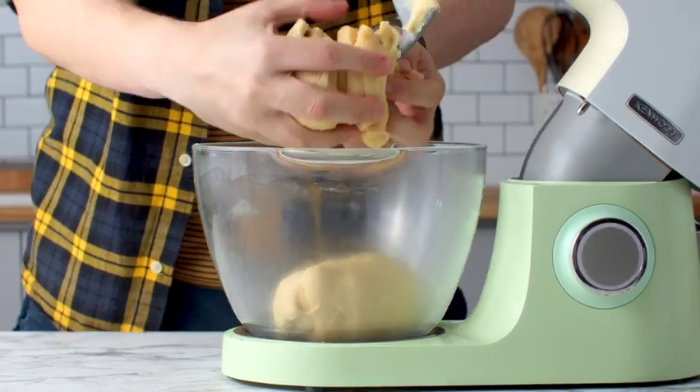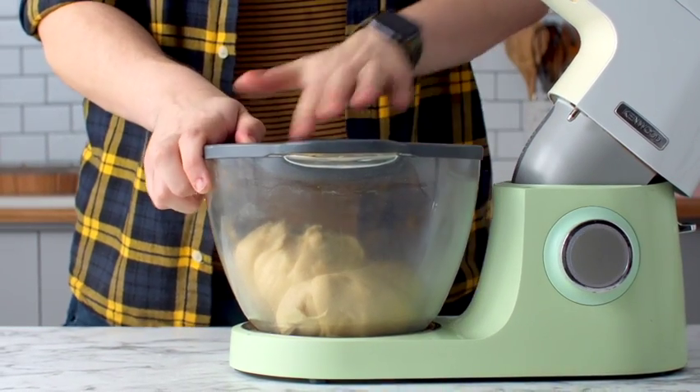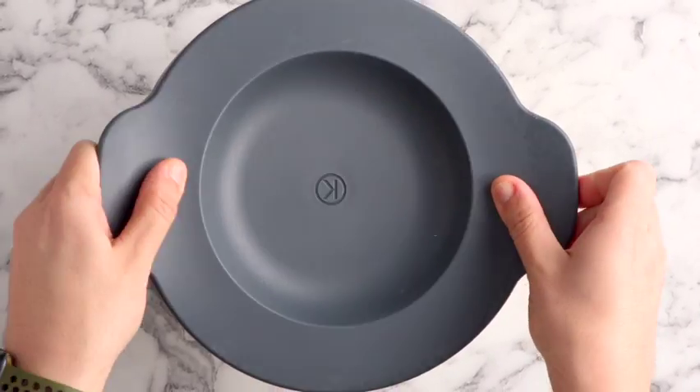After about three or four minutes, stop the mixer, cover the mixing bowl and let this rise in a warm spot for one hour. The dough is going to triple in size.